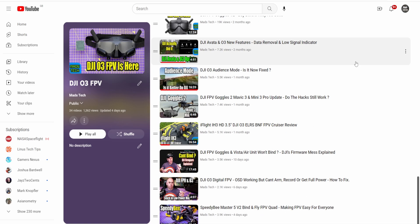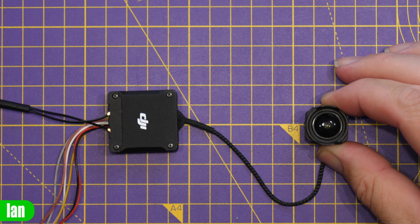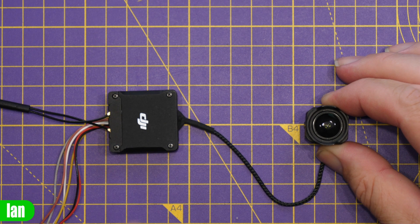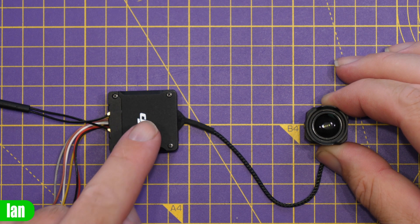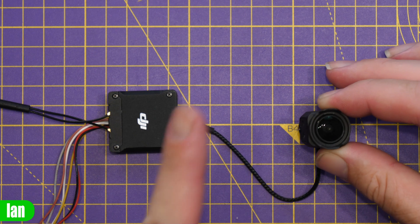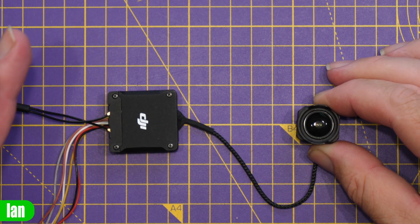The O3 system from DJI has a very nice built-in feature which is image stabilisation, either via the DJI Rocksteady software, or it will also record gyro data from the camera allowing you to stabilise your footage with the likes of Gyroflow.